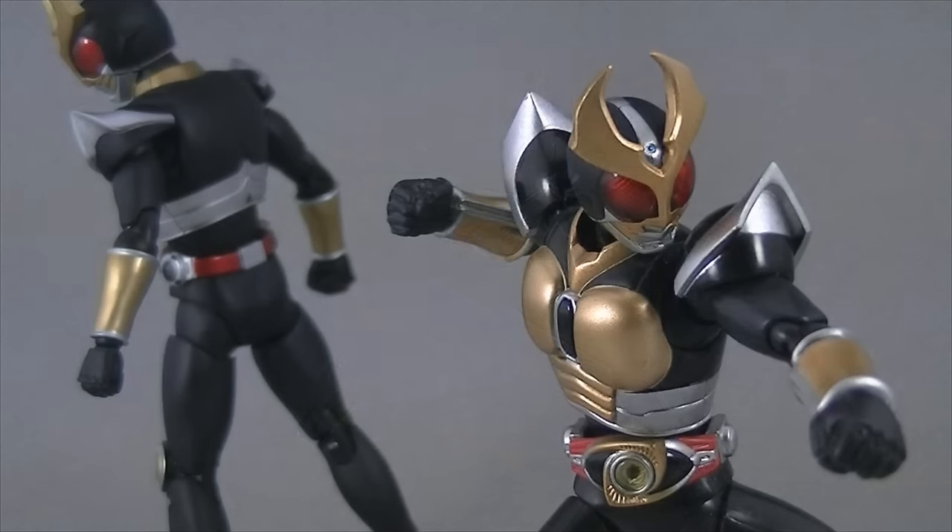Now at this point in the review, I wouldn't say the figure is bad. Sure, it doesn't hold a candle to the standard of Figuarts today, but so far it hasn't done anything downright awful. One might say it's decent — serviceable for those on a budget. But we're not done here; there's still more to cover, and from here it all comes crashing down.